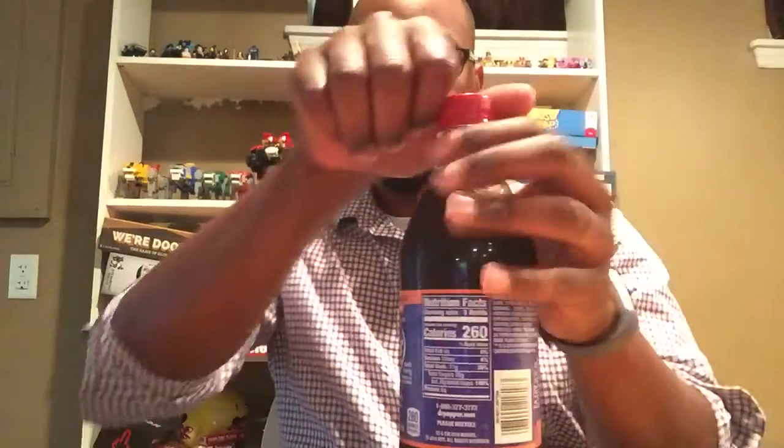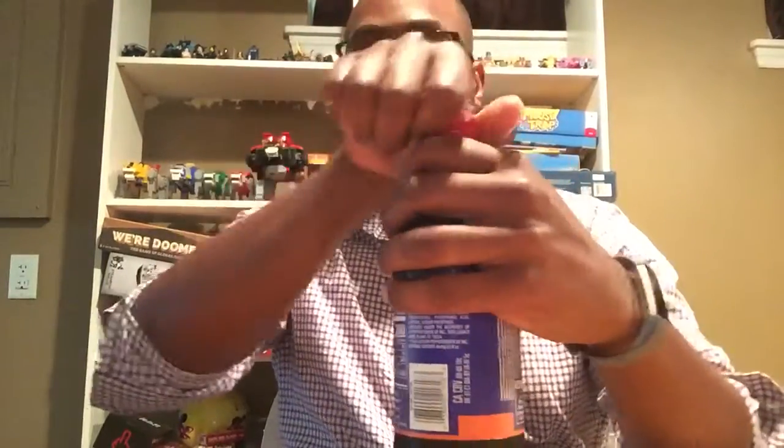I'm back with a really quick review of the Dr. Pepper Spider-Man Berry Lemon Edition — it's Dr. Pepper Darkberry. So let's see what this bad boy tastes like.